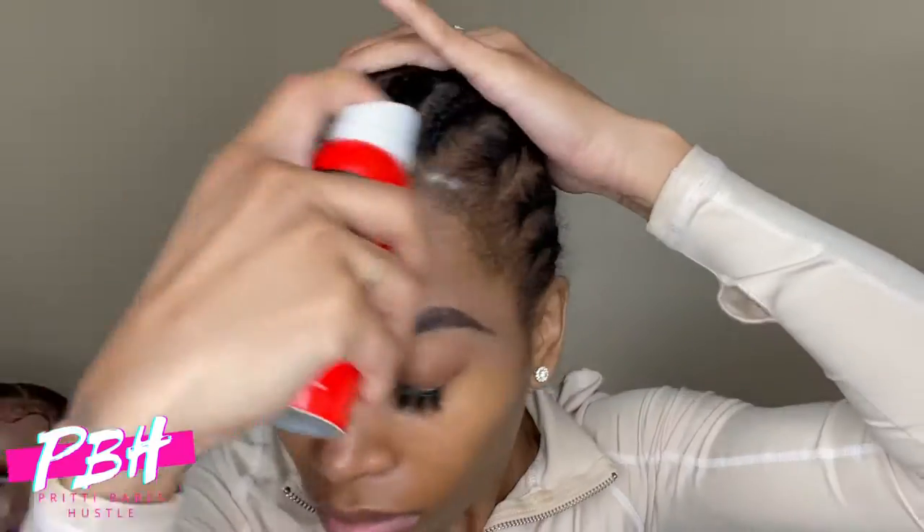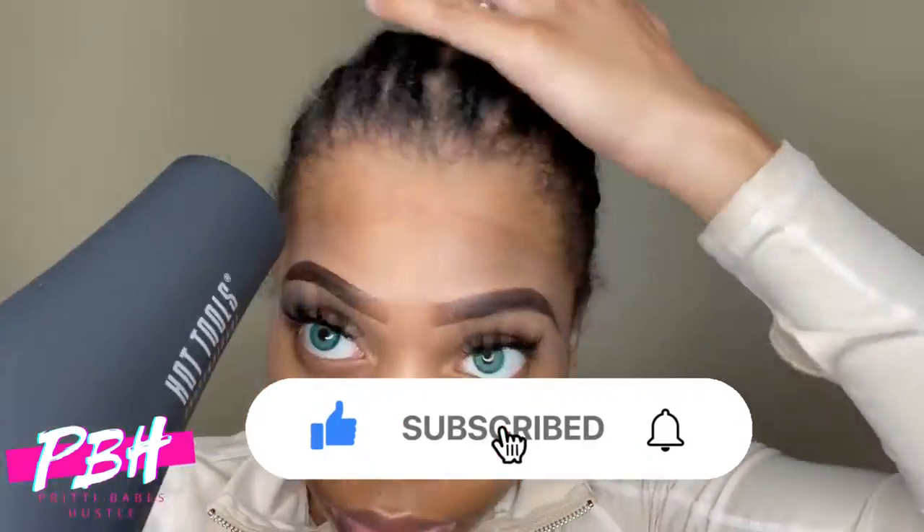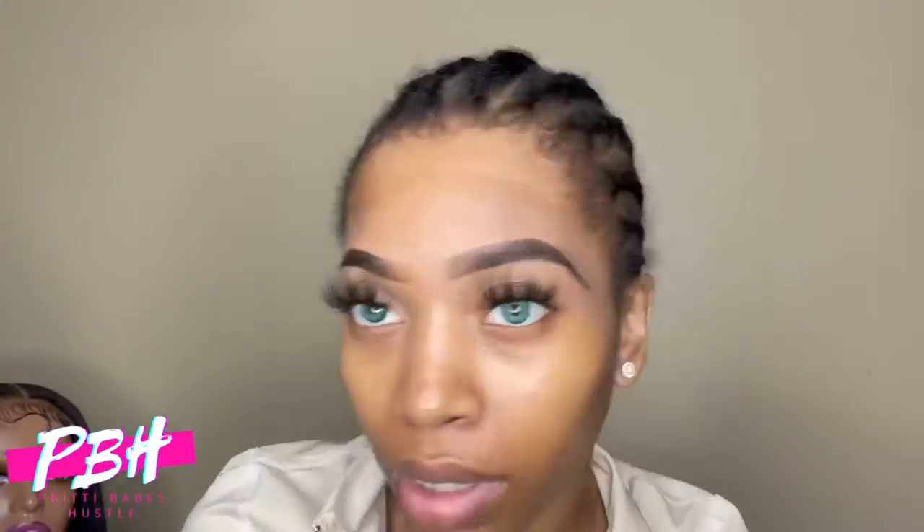Y'all like my little skit? Let me know if y'all want to see more of those in the comment section, because you know I like to have fun with the little videos. But everything I use on my hair will be in the description box, per usual.